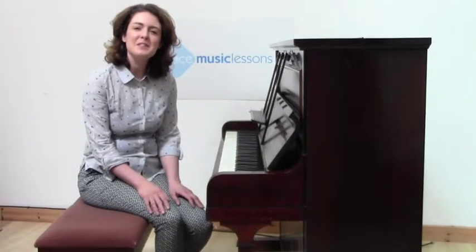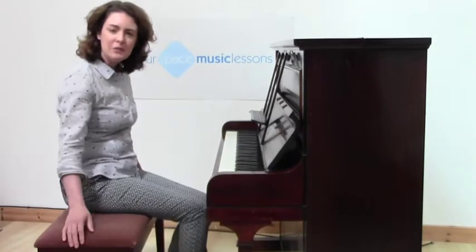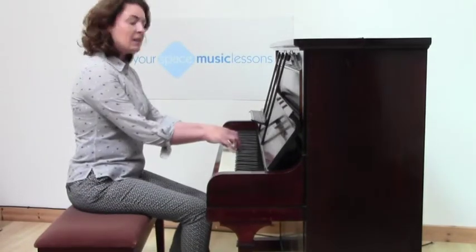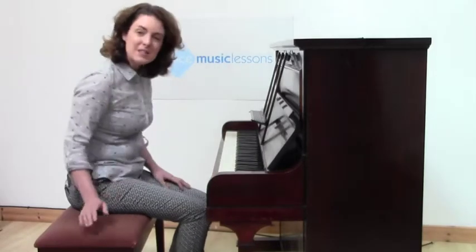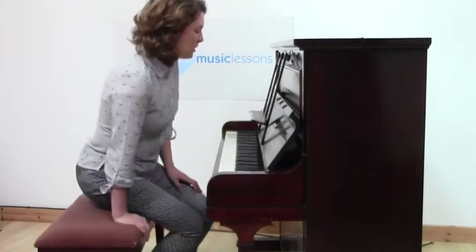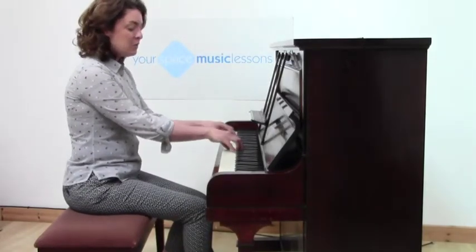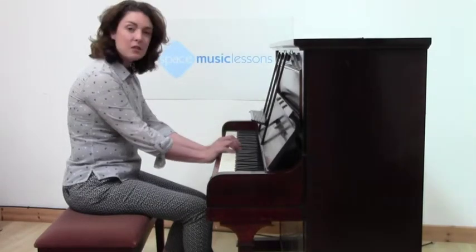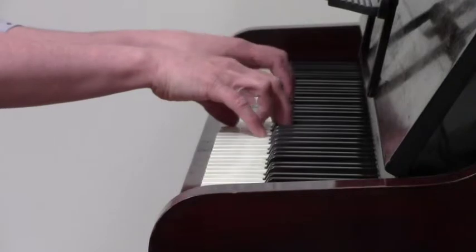One of the first things you need to know is how to sit correctly at the piano at the right height and how to position your hands on the keys. I'm sitting on a piano stool, but it's absolutely fine to use a normal chair and build up the height with cushions, so that when you put your hands on the keys your wrist should be level — not down like this — your wrist should be flat and curved.